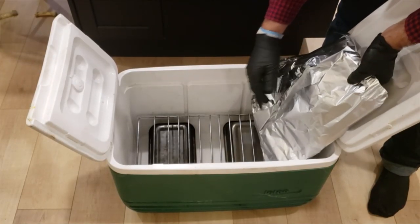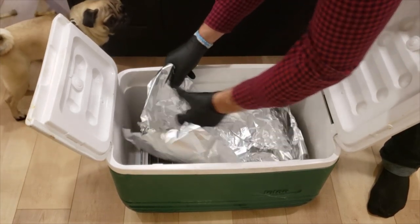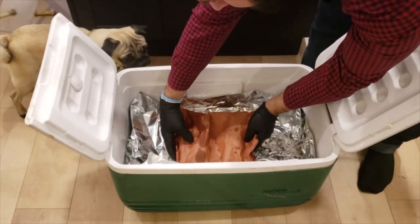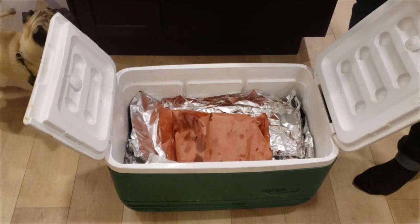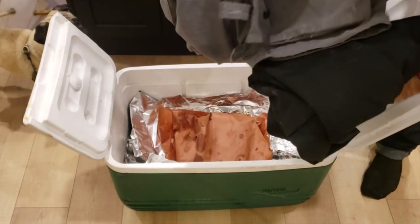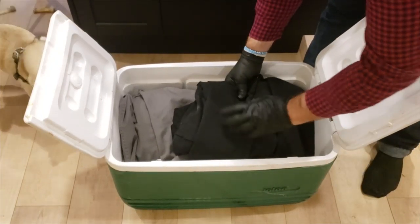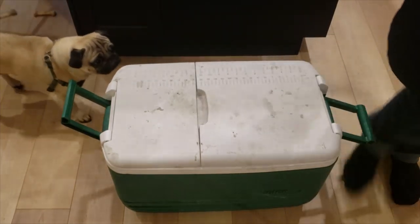For this cook, I set up a cooler with some hot water on the bottom to help hold the temperature. Then I set up a grate supported by two bowls to keep the grate out of the water. I put in the brisket still wrapped in the butcher paper, then took some old coveralls and placed them on top of the brisket to fill up the remaining air space in the cooler. Then I let the brisket rest for about an hour — I would have let it rest longer but I had a dinner party to serve, so an hour was just fine.